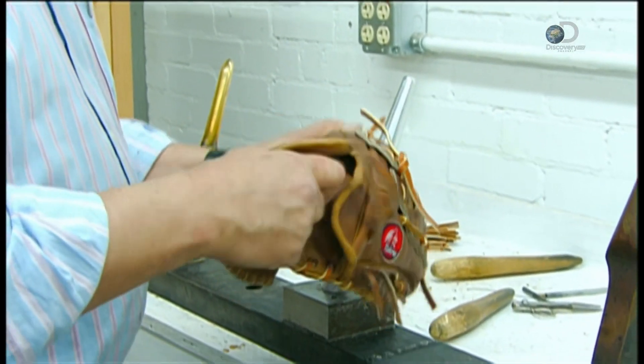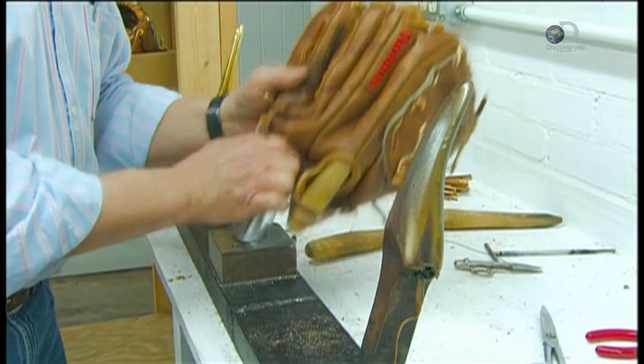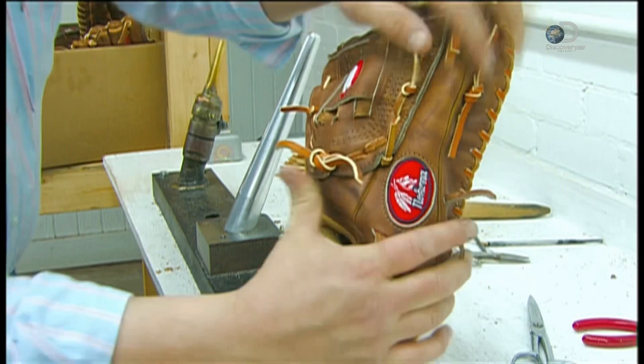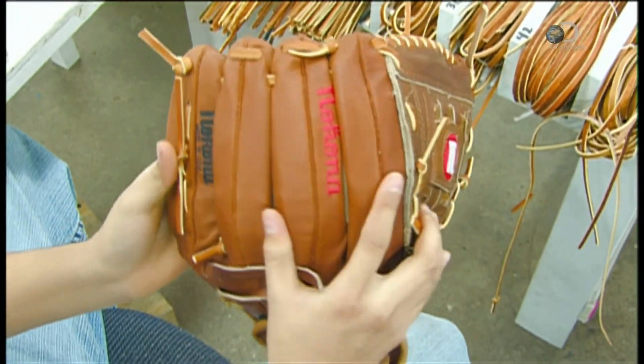A worker inserts wooden dowels and mounts the glove on more hot fingers to open up the fingers and thumb. This helps the player's hand fit into the glove more easily. Now this truly looks, and fits, like a glove.